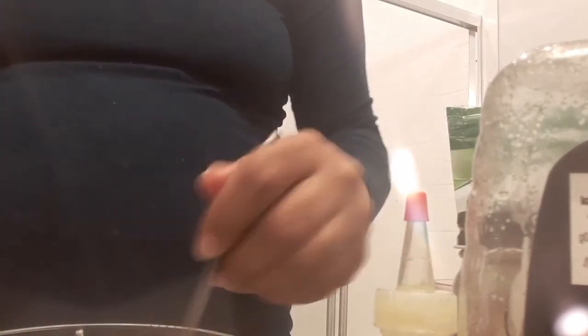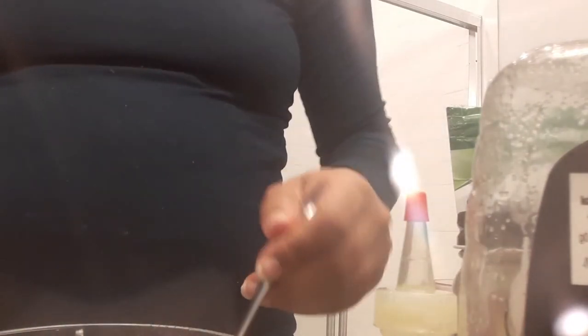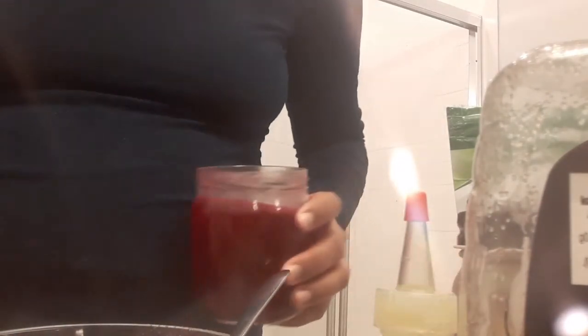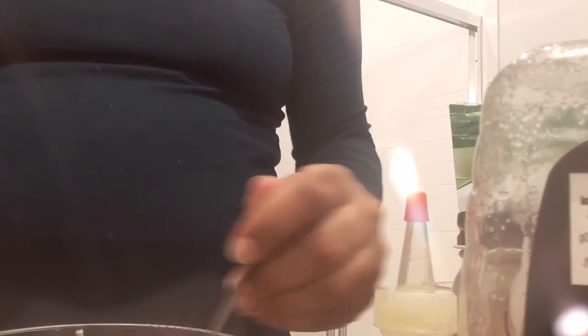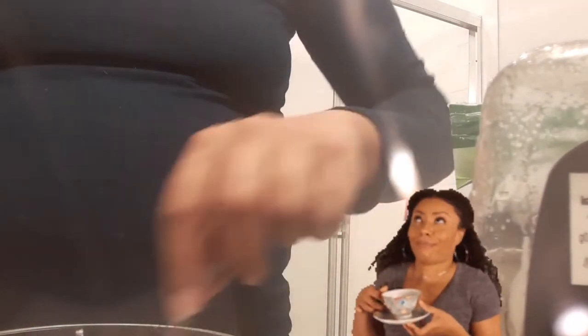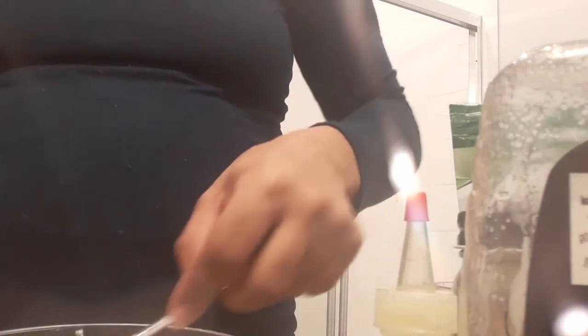Hibiscus can also be taken internally. It prevents hypertension, reduces blood sugar, helps ease depression and anxiety, aids in digestion, and can help with weight loss. It's packed with all sorts of vitamins and antioxidants. So you can just make yourself a cup of tea and reap all of these benefits — both on the inside and the out.